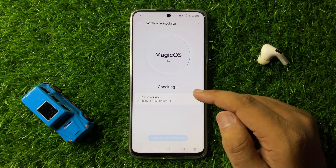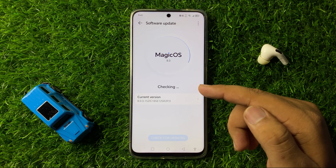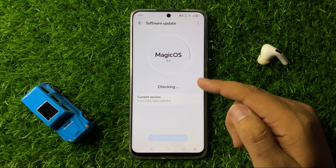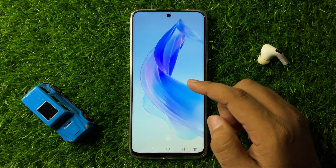Check if your phone's software is up to date. If it's not updated, update the software to the latest version, and after updating the mobile software, NFC will start working perfectly.